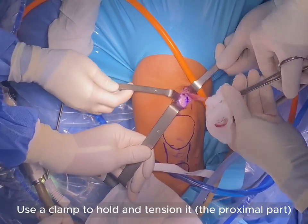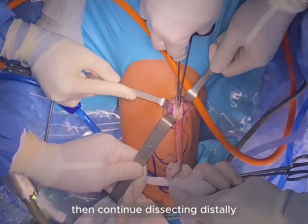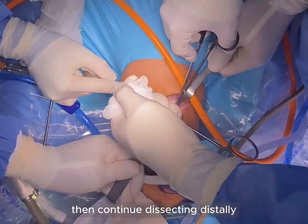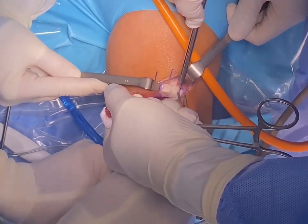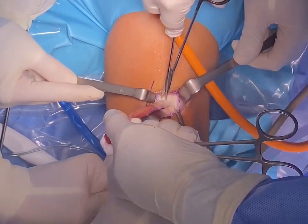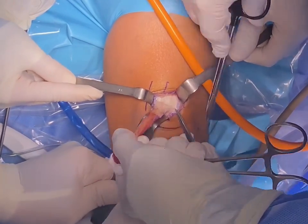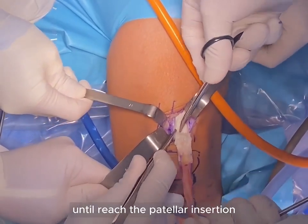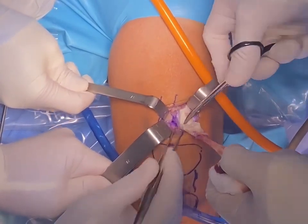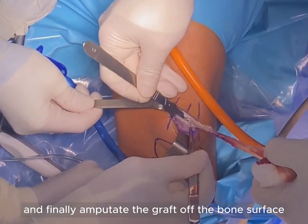Use a clamp to hold and tension the graft, then continue dissecting digitally. Finally, amputate the graft off the bone surface.